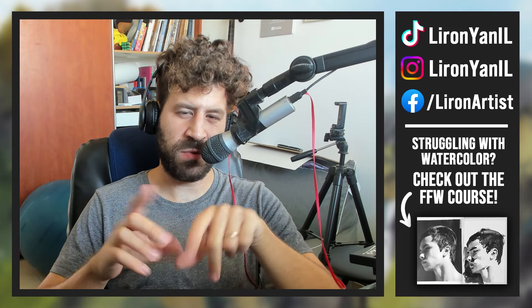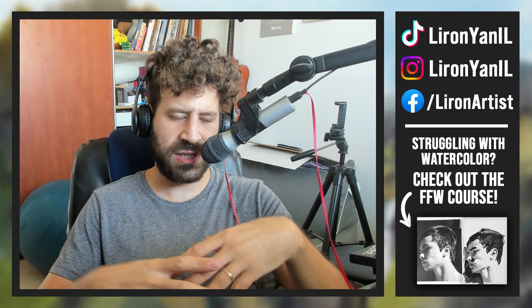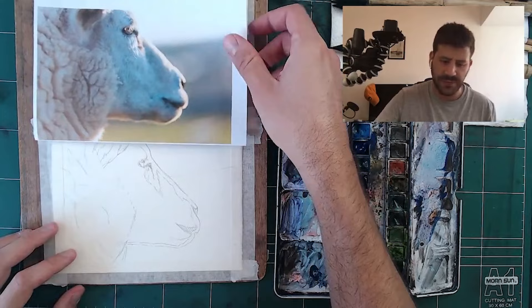Hey, what's up, Liron here. In this video I'm going to show you how I paint a sheep in quite a realistic manner. This is great for two things: one, if you want to learn how to improve your ability to paint animals, wool, fur, and all these kinds of textures, and two, if you want to improve your ability to portray colors and values more realistically. Based on an old live stream, cut out all the fluff — it's just a process, let's get to it. Here we have a sheep really close up, the face, and you can see the reference photo right here. Beautiful one. And lastly we'll paint something that's more of a scene.